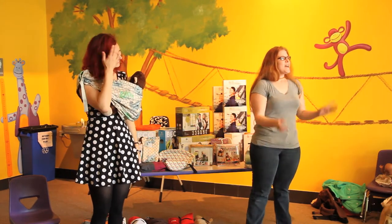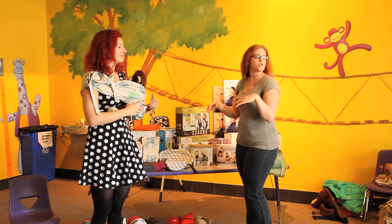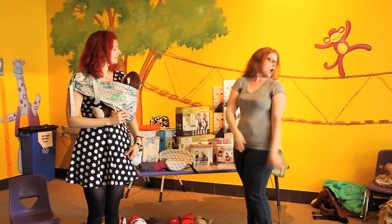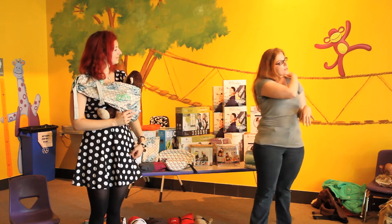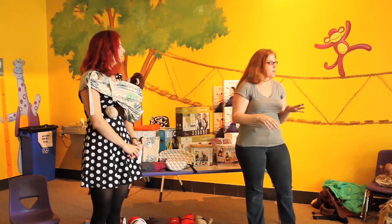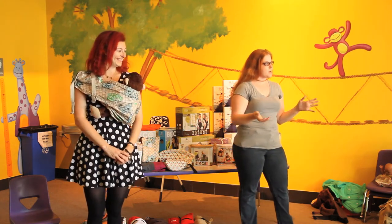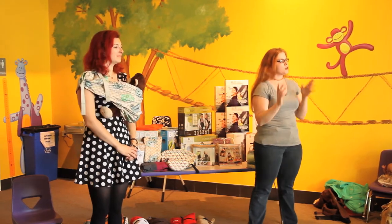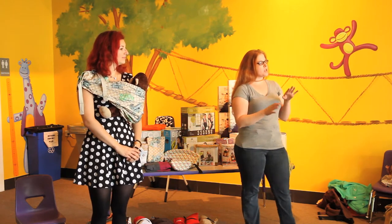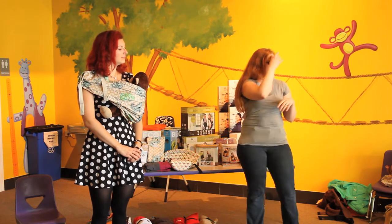Eyes: we always want to make sure that you can see your baby. Even in a back carry, you want to make sure you can glance over your shoulder and see your baby's head — you don't want them so low that you have to really look to find them. You need them visible so you can make sure you can hear them breathing and that they're properly in their carrier. Ears: you want to make sure you can always hear your baby breathing.